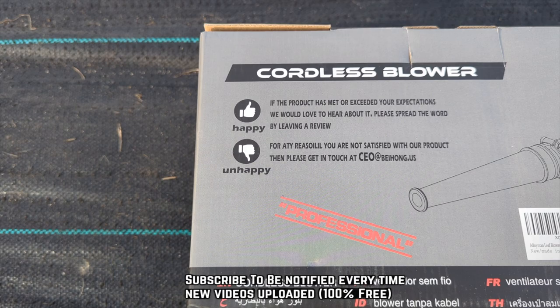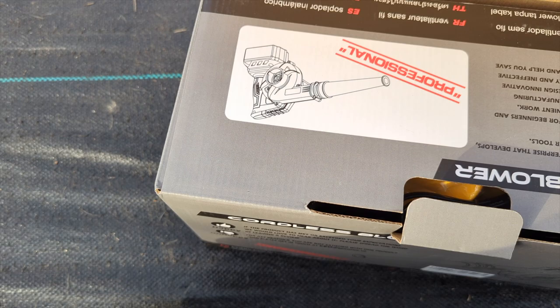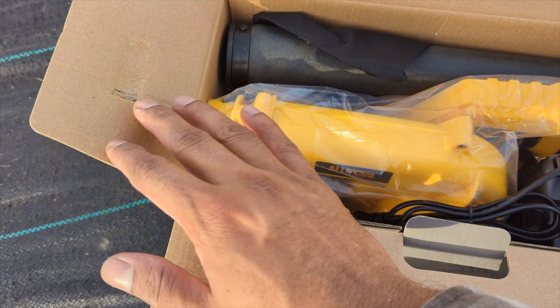Today we're going to unbox and test out the new Alloyment Leaf Blower 20 Volt Cordless. This is a two-in-one — it's a leaf blower and a vacuum. It's lightweight, it's handheld, fast charging, and it's got a good little kick of power to it.